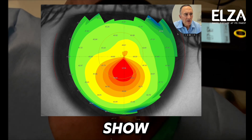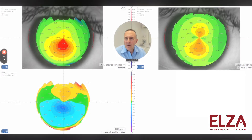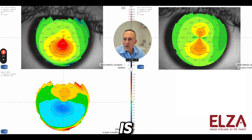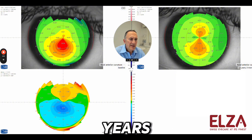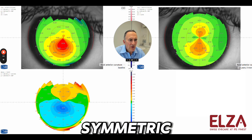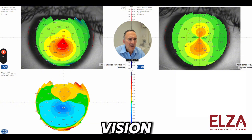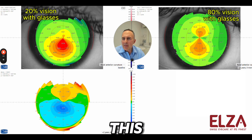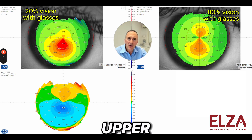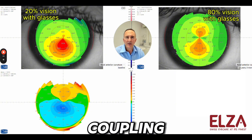What you see here is the cornea of the patient before Elsa Pace on the left, and two years after Elsa Pace on the right. As you can see, the astigmatism now looks like a spindle — that's symmetric astigmatism. Vision has increased from 20% with glasses to 80% with glasses. This happens because we push down the tip of the cone, and at the same time the upper cornea comes up. That's the coupling effect.